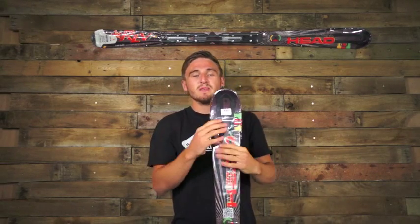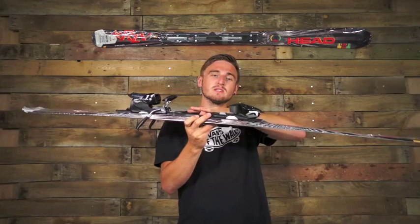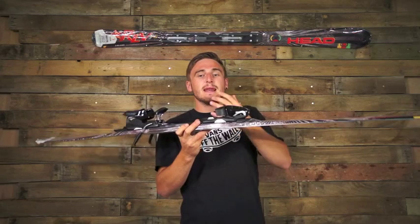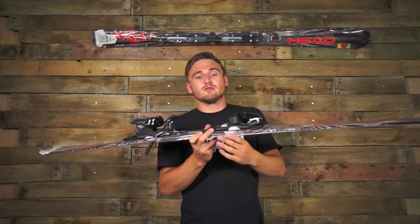The All-Ride Rocker is 20% rocker and 80% camber. At this point you can't really see, but once there's pressure on the snow, this edge is going to engage a lot earlier. So when you're trying to carve, you're getting 50% less angulation to get it onto that edge, and you're getting a lot more edge grip out of it.